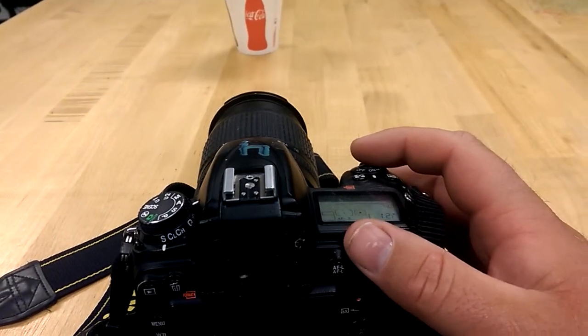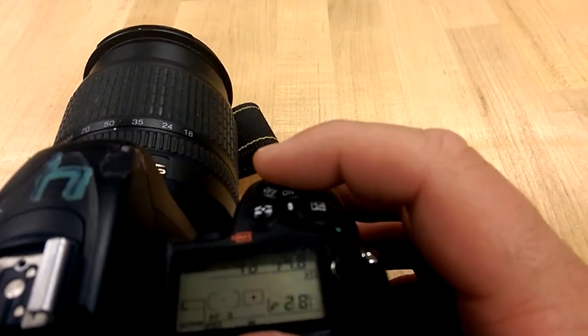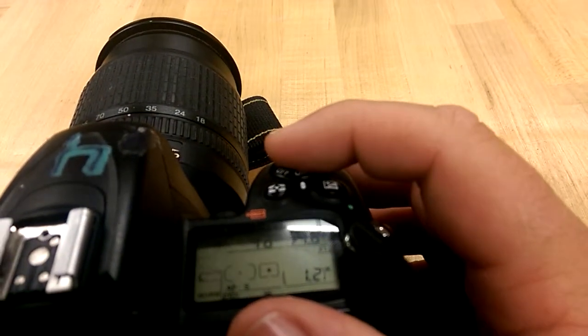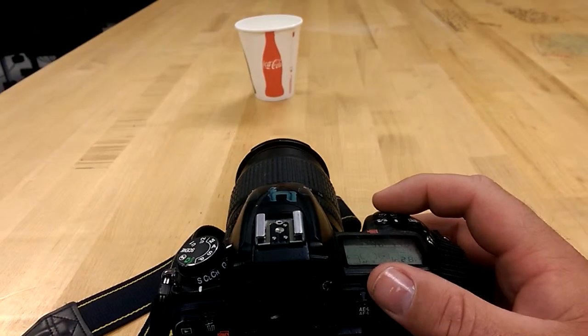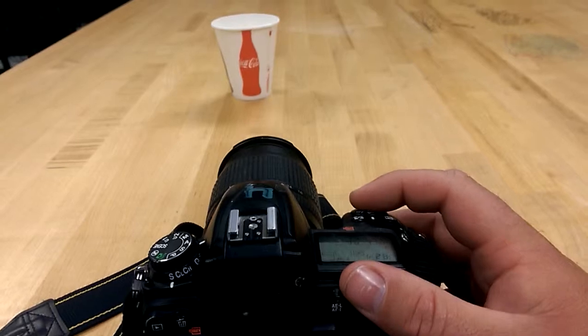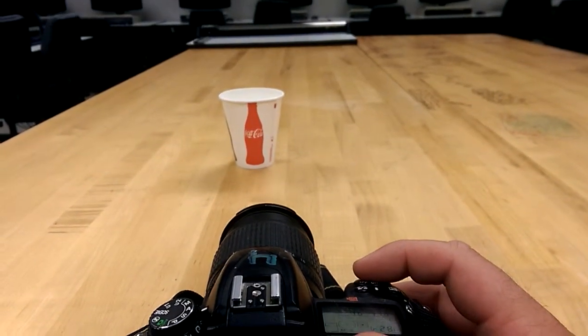I've already checked it — you'll just have to trust me. I'm going to go ahead and gently press and hold the shutter release button halfway down. Notice I'm keeping my finger on it, holding it down. Now with that button held halfway down, I'm going to turn the camera so the cup is no longer in the middle, but the focus box is now on the paper cutter in the background.